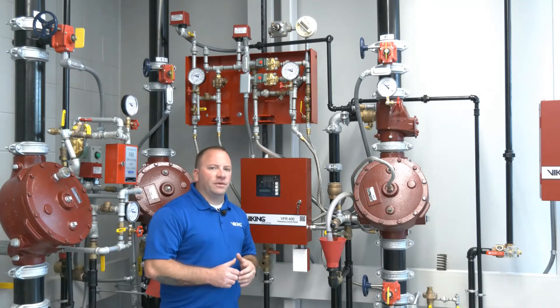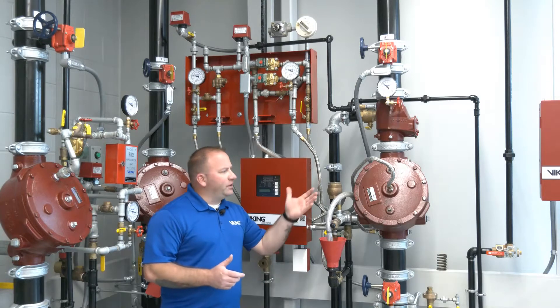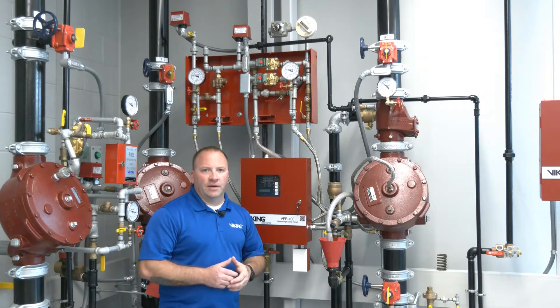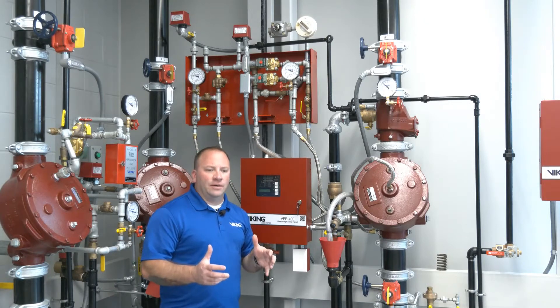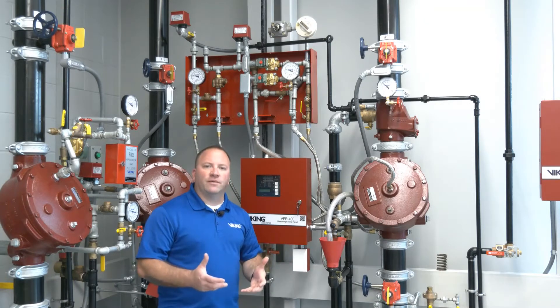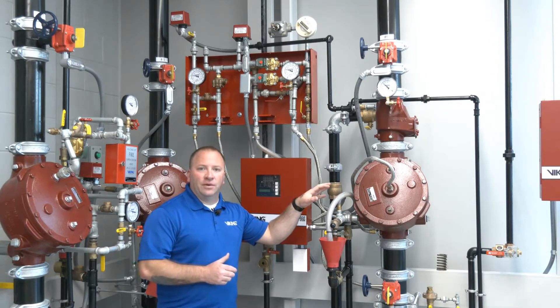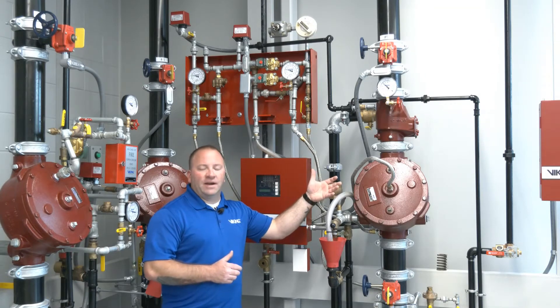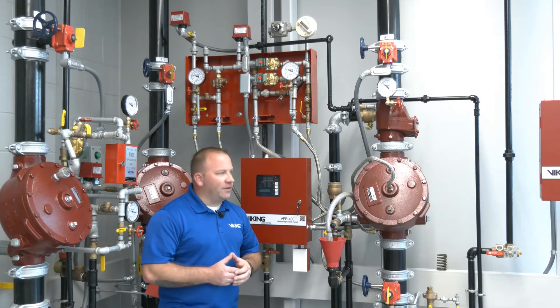This is the FireCycle 3 multi-cycle fire sprinkler system. This particular system in our demonstration is set up for pre-action, and we're using the model J1 flow control valve. The flow control valve is unique to FireCycle 3 and some of our other fire sprinkler systems. It looks a lot like our model F deluge valve, but in fact it's a flow control valve, which is a little bit different than the standard deluge valve.